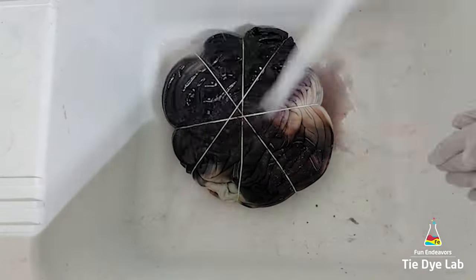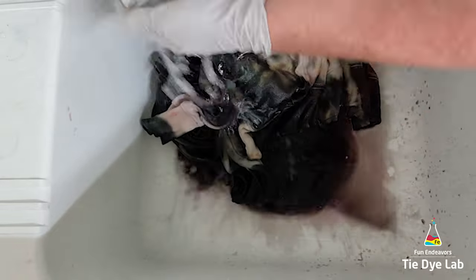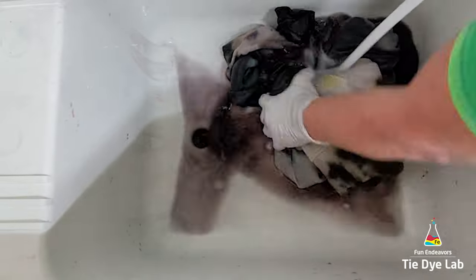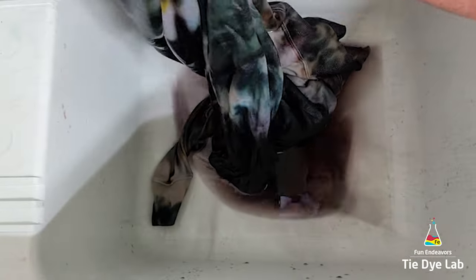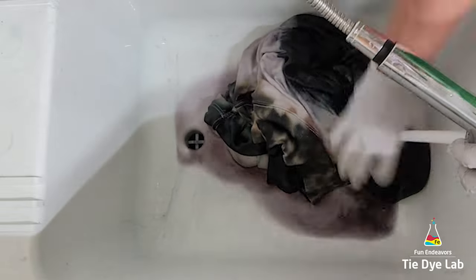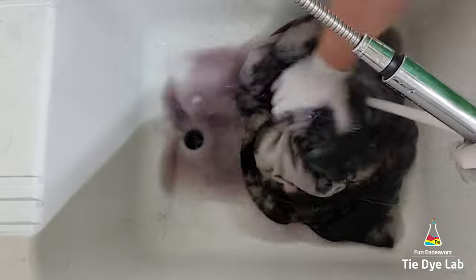I'm going to rinse the hoodie the same way that I would a traditional shirt. I'm going to begin in cold water to rinse out the soda ash, and then after I've rinsed for a while in cold water, I'm going to gradually warm up the water to hot and continue rinsing to rinse out any of the excess dye that didn't bond with the fabric. Because this hoodie is so thick, instead of just continuing to rinse in hot water for a really long time, I'm going to go ahead and allow it to soak. I'm going to put a little bit of hot water into my utility sink, along with a small squirt of Blue Dawn dish detergent, and just allow the hoodie to soak.